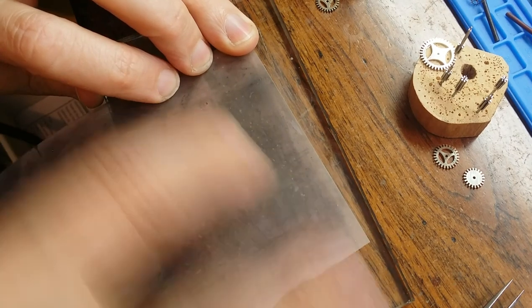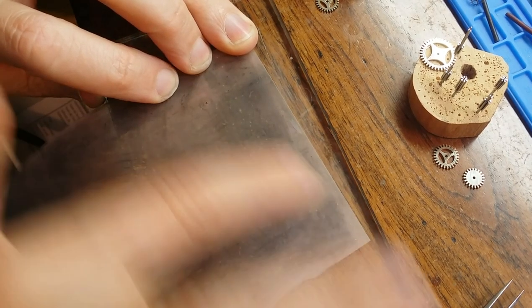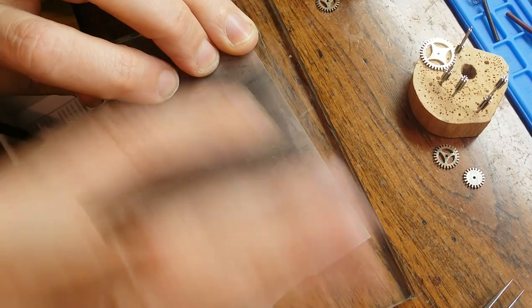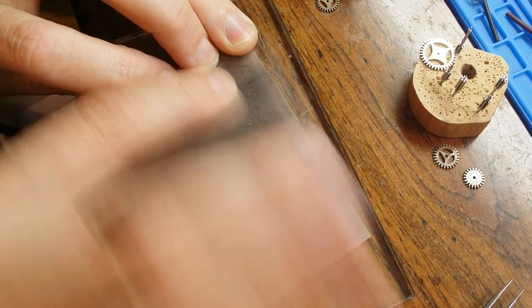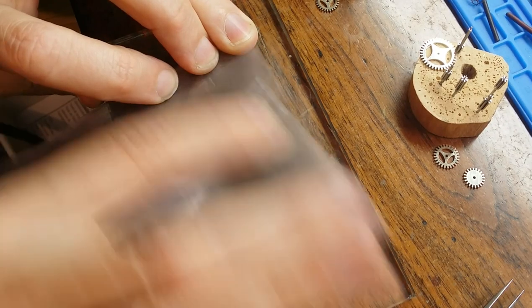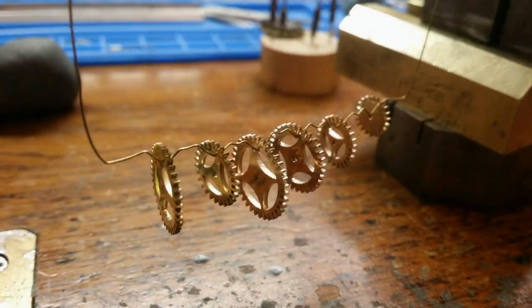The last step is electroplating. To be clear, electroplating does not cover up anything. So if it has a scratch in it, it's going to simply electroplate the scratch. If you want the gears or anything to have a very high finish, higher polish, it needs to be done and taken out before you begin the electroplating process.